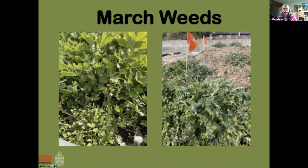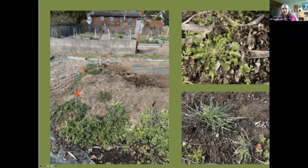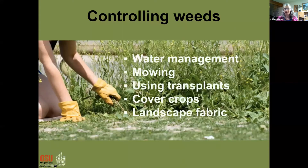Here are a couple more examples — grasses and what looks like a little dandelion on the upper right. On the left, that might have been a compost pile: mother nature cannot stand to see bare earth, so she'll put something in there. In this case it looks like a mishmash of greens that are probably not welcome. Let's talk about controlling weeds.